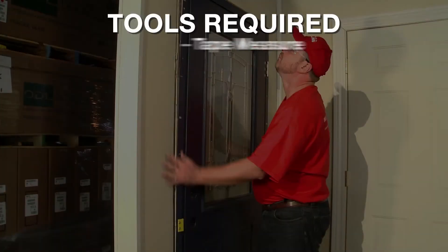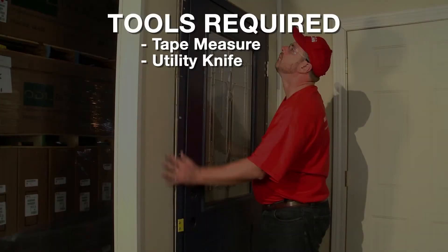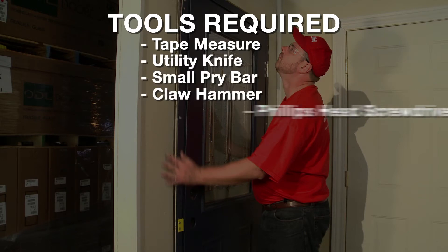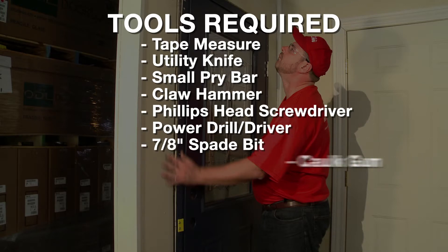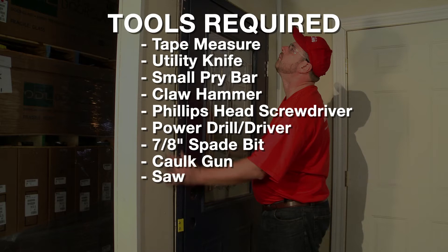The tools required are: Tape Measure, Utility Knife, Small Pry Bar, Claw Hammer, Phillips Head Screwdriver, Power Drill or Driver, 7/8 inch Spade Bit, Caulk Gun, Saw, and Level.